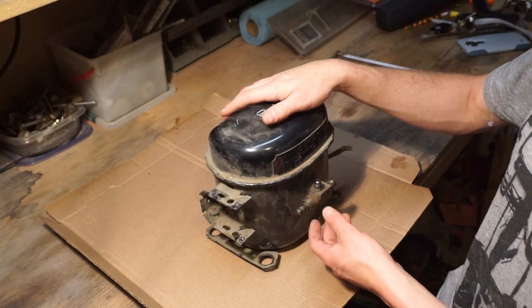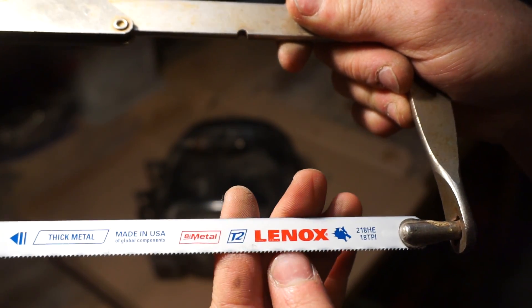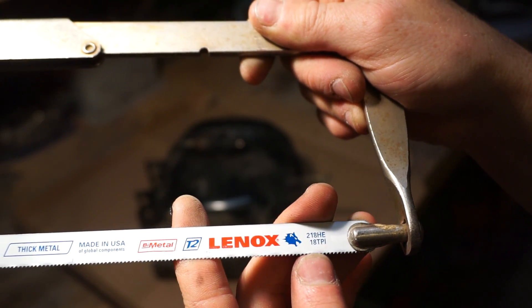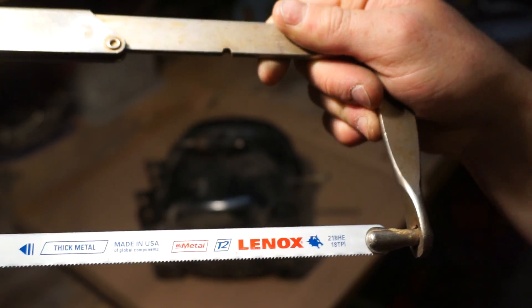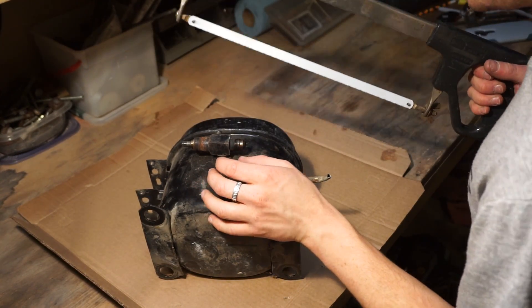When you're doing a lot of manual labor like hacksawing, you want to have the right blade — a good quality one. Where you're cutting fairly thick steel, you want a low TPI, so about 18 is pretty good. This is a good blade for this type of work. It'll make it a lot easier and a lot more efficient.